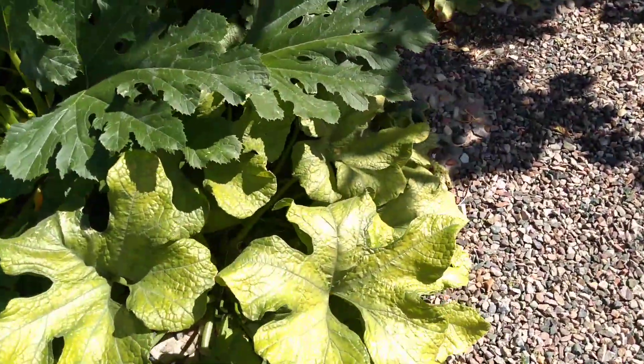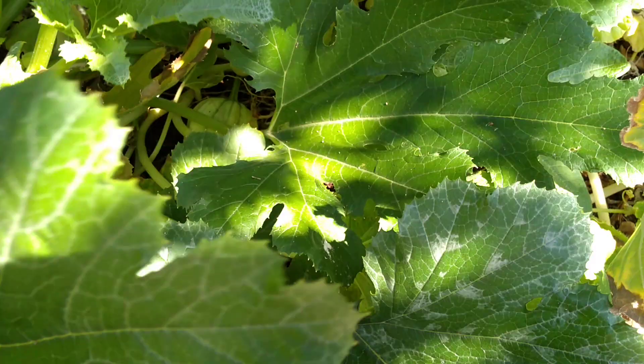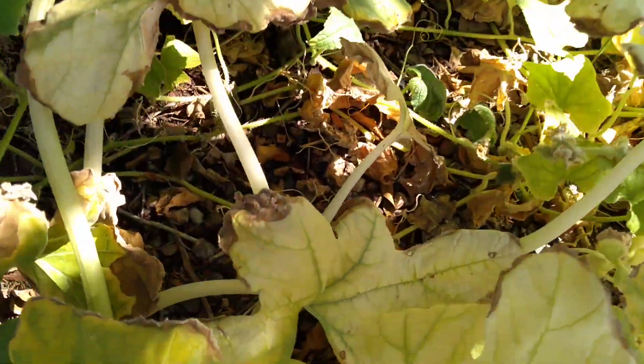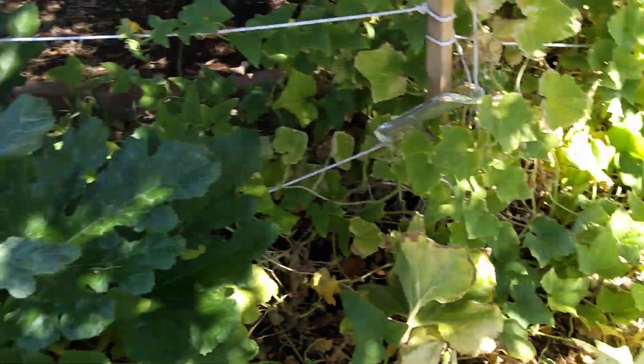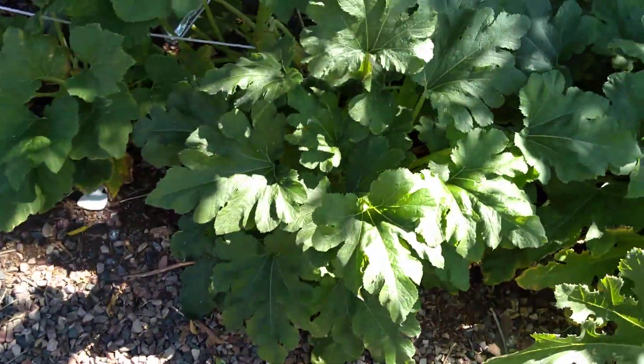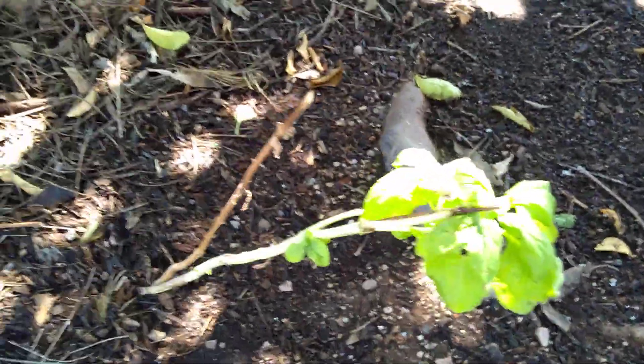I just wanted to show you all how my garden is doing and what my plans are for it. I have some acorn squash in here — there he is right there. I do have some zucchinis and cucumbers in here; I got some little babies. I planted some sweet tomatoes under this grapefruit tree and I'm not sure how they're going to do, but I'm sure they'll do okay. I also transplanted some basil over here because they weren't doing so well out front.